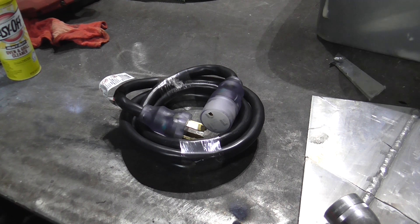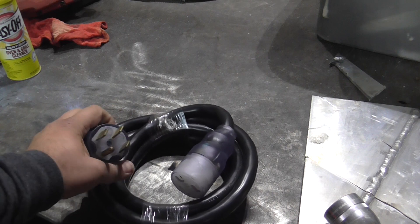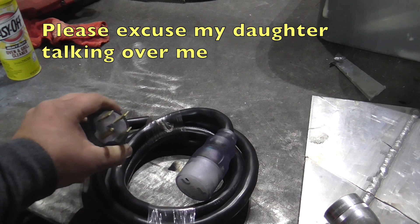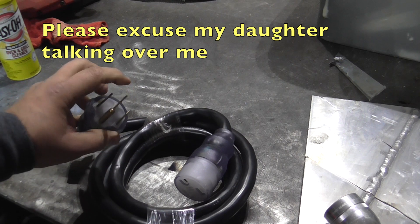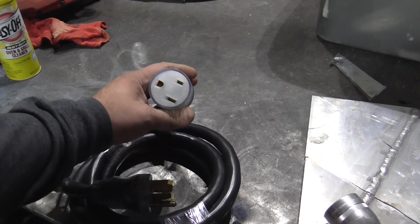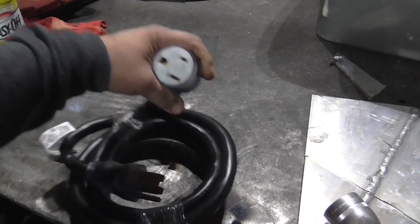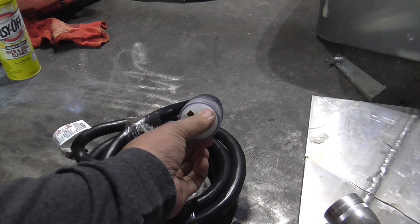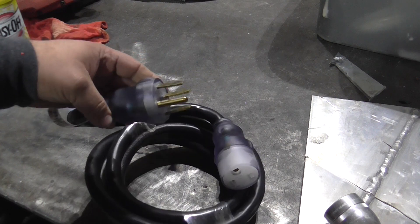The cord shown here plugs into an engine-drive welder or an RV-style outlet in a campground or on the side of your house. It has two hots, a common, and a ground. The common is not used in this configuration. It goes to a regular NEMA 50 plug, which is basically like the Miller and Everlast-style electrical outlet — hot, hot, and ground. The common is essentially dropped or never hooked up.